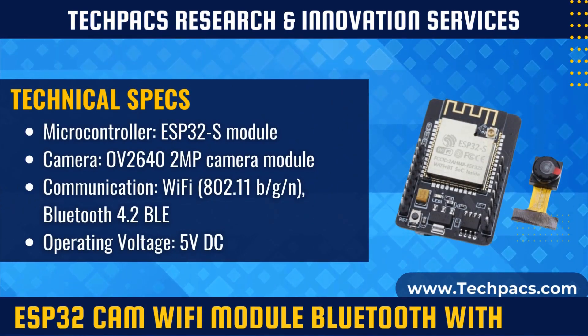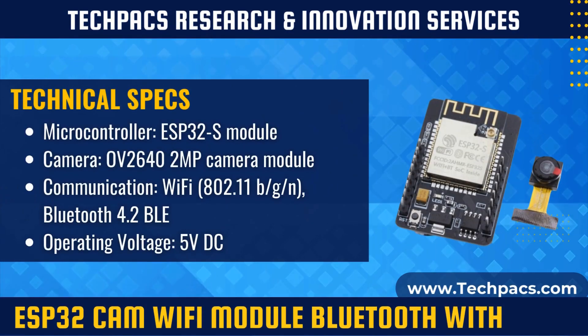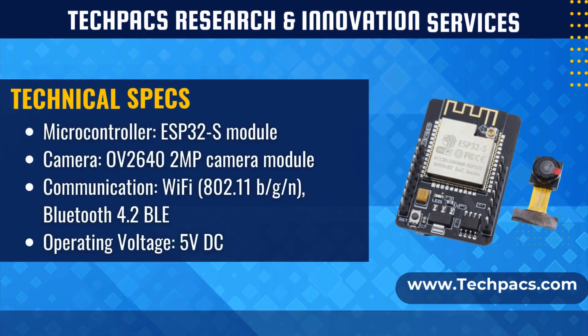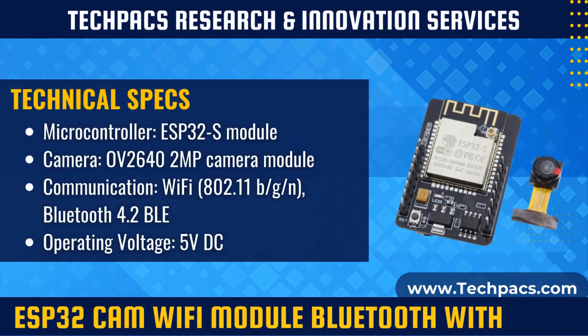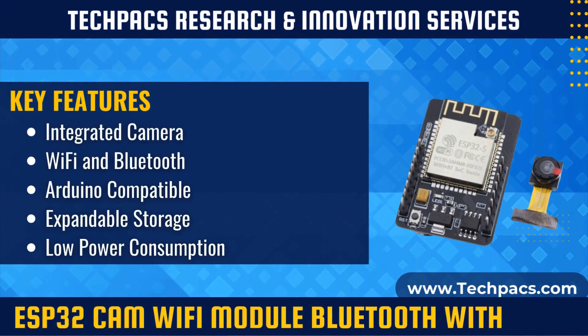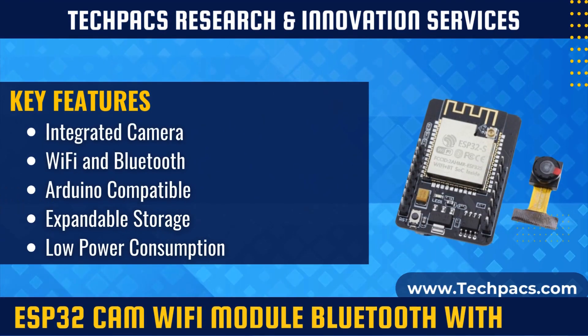The ESP32-CAM integrates an ESP32S module for Wi-Fi and Bluetooth communication, along with the OV2640 camera module for capturing images and videos. It supports programming via the Arduino IDE, allowing developers to utilize its powerful processing capabilities and connectivity features.